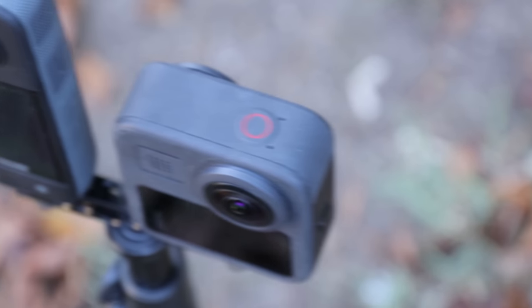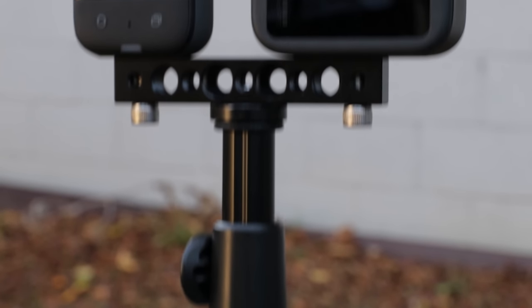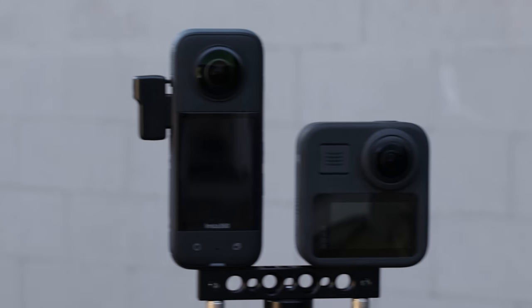Insta360 X3 versus GoPro Max — which is better? Here's a summary. They're both among the best 360 cameras, but in some cases GoPro Max has better image quality. I also prefer to use GoPro Max in rugged shooting. However, for most people, Insta360 will be better. A lot better. In this video I'm gonna show you why.